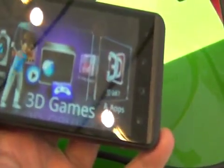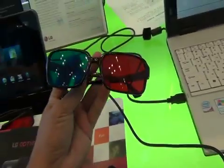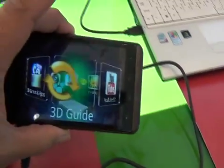It also features glasses-free 3D image and video viewing on the device, so you don't need glasses. They do have glasses here at the booth, but those are actually for the tablet. You do not need them for the LG Optimus 3D — but they are pretty badass glasses.